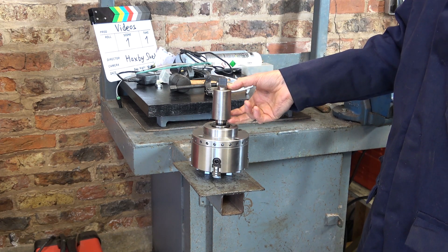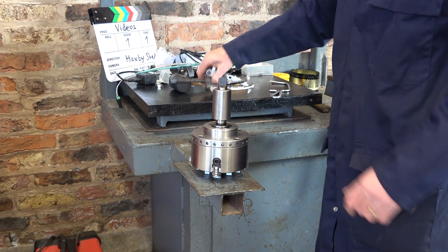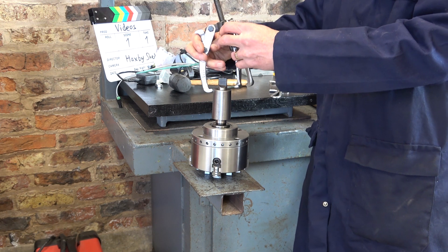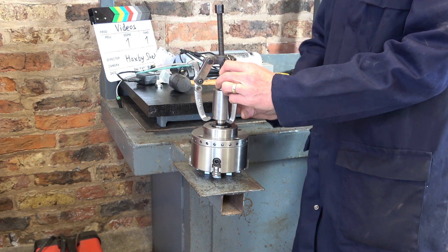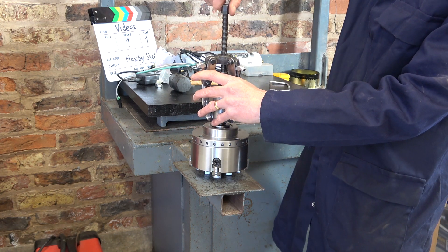Anyway, I need to get this bush off now. If I had a tapered drift I would just put it in there, but I don't. So I'll just use this three-legged puller, and that will go on there like that. Actually I know that it is, to be fair, it is a little bit loose now — there you go.